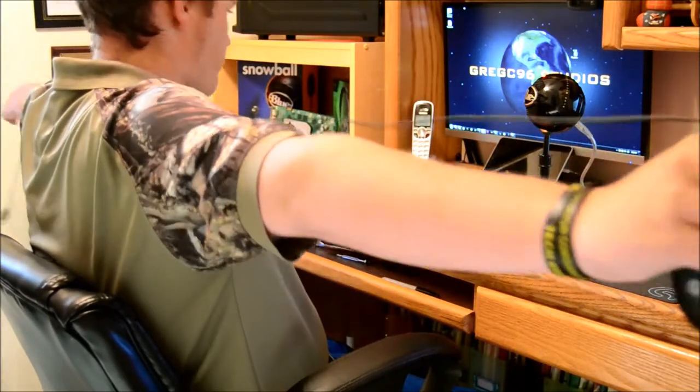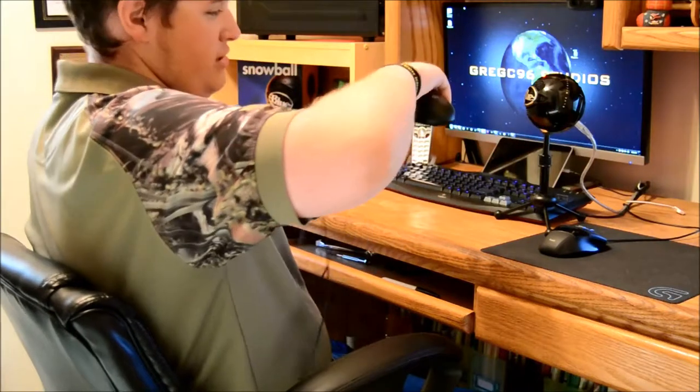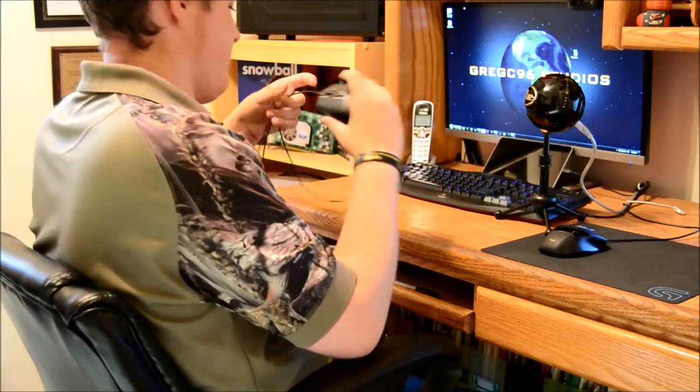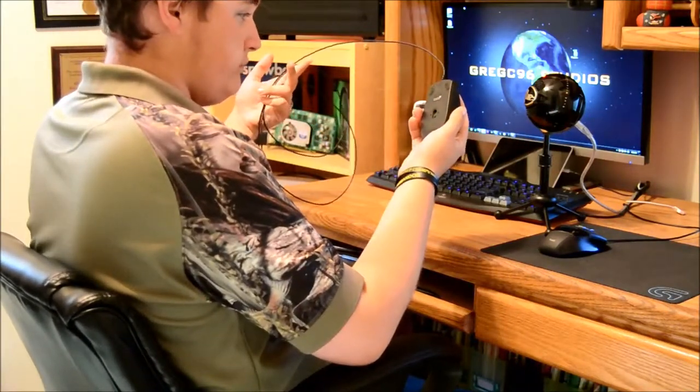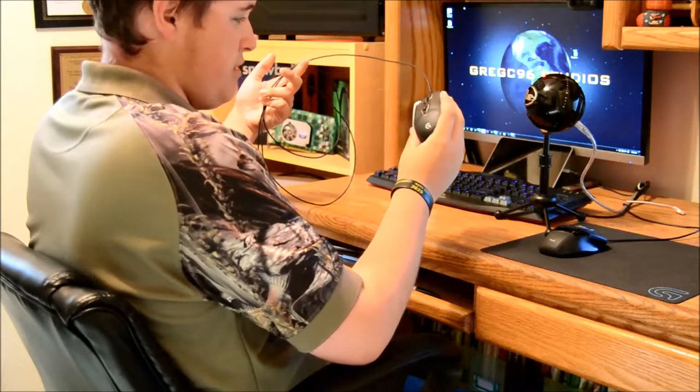The cable's pretty long. I have a wingspan of about 6 feet and the cable is a little longer than 6 feet. It probably says it on the box but I don't feel like checking it now. So that's the unboxing — not much to it. Let's get into actually using the mouse and I'll give you my thoughts.